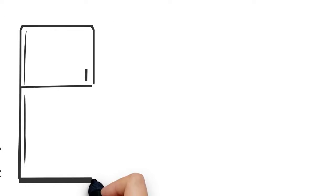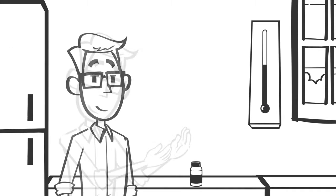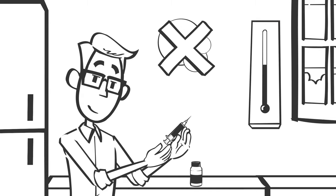Store vials in your refrigerator. Bring the allergens to room temperature. Draw the dosage into the syringe. Check no bubbles are present.